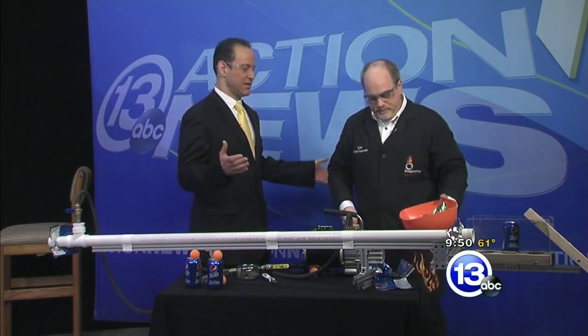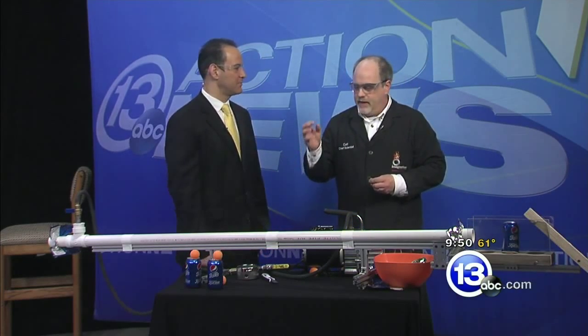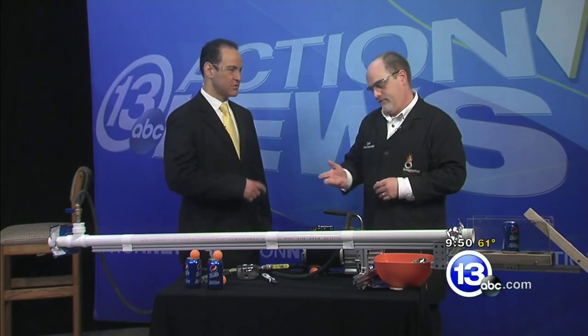Yeah, objects can start traveling at high rates of speed. Even something as simple as a ping-pong ball going fast enough can be dangerous. So when you hear people say take shelter, you should do that, obviously. Nice illustration.